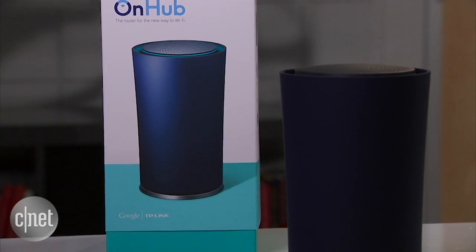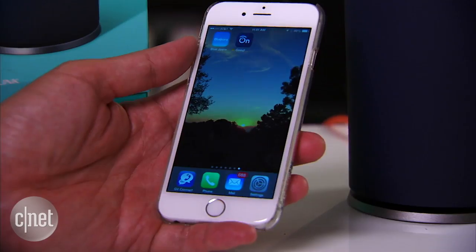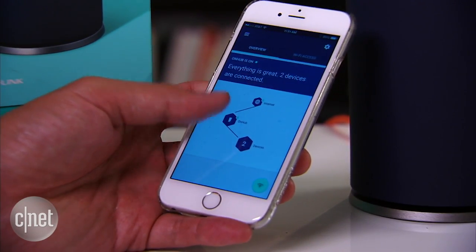Hence, better for Wi-Fi coverage. But what about trying to connect this router here to that modem at the far corner of the house? Well, there's no answer for it, other than running a long cable. Now, the OnHub here does not have a web interface, so the only way you can set up or manage it is via the OnHub mobile app for Android or iOS.